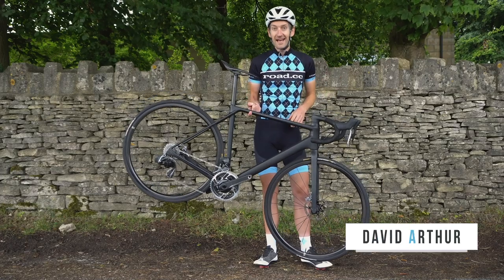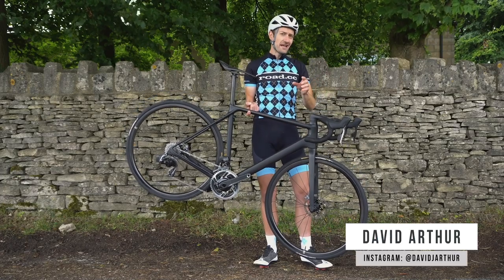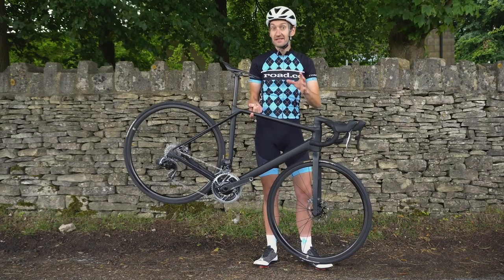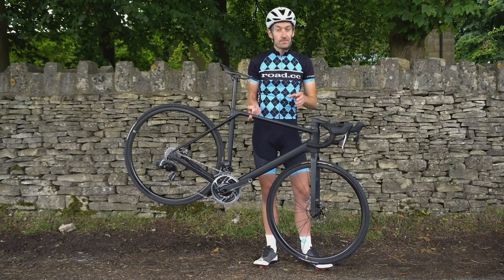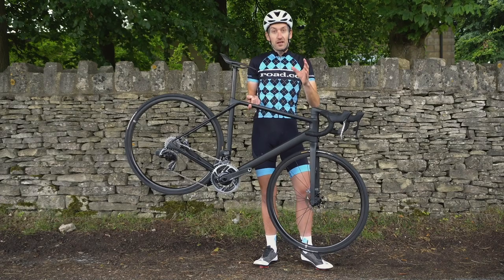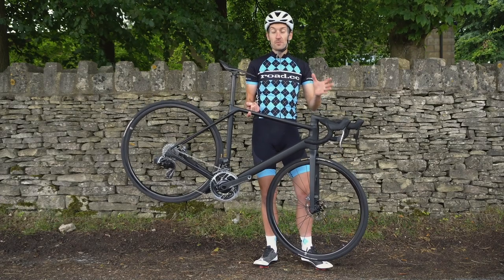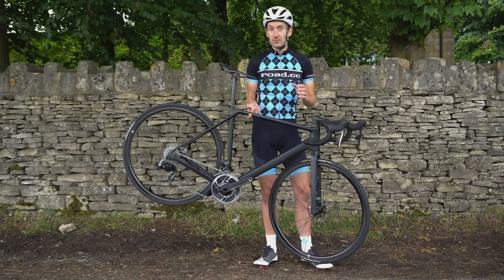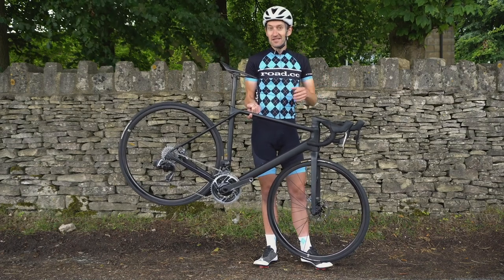Oh look, another Black Canyon, only this one is pretty special. It's called the Ultimate CF Evo Disc 10.0 Limited, or in other words, possibly the lightest production disc brake road bike you can currently buy. It's also got a pretty special price tag as well: £9,099.